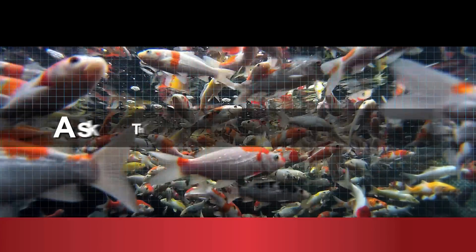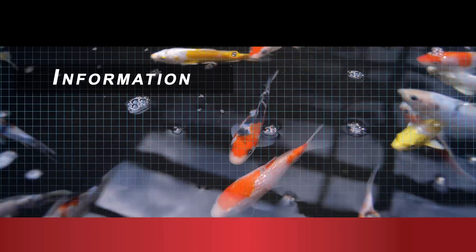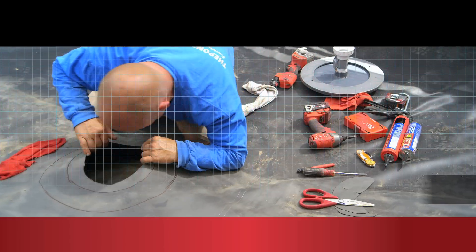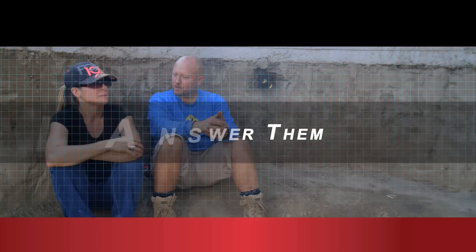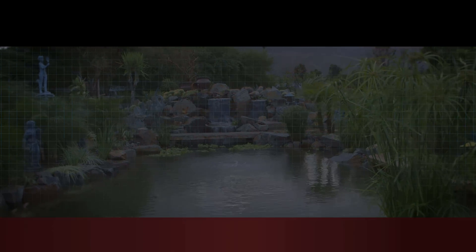Today we're going to talk about putting fish in a pondless waterfall. This is an interesting question: can I put fish in my pondless waterfall? And I get it asked more than you would think.